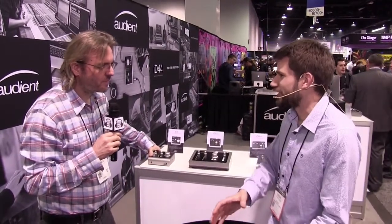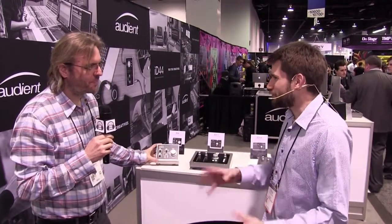Tell us how the product line goes starting with the ID4 — who is this good for, and what do you gain as you go up in size and price? Well, we approach all our interfaces in very much the same way. It's not like we have a cheap range and an expensive range with seriously different levels of mic pres and converters — same mic pres no matter what.